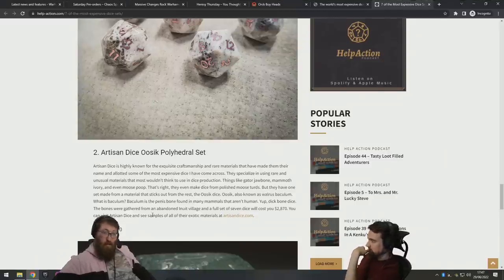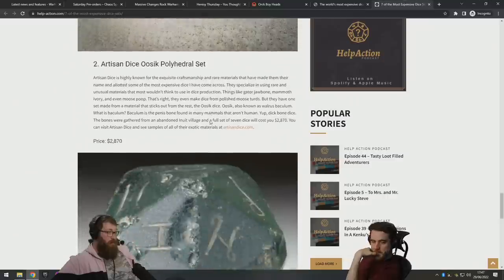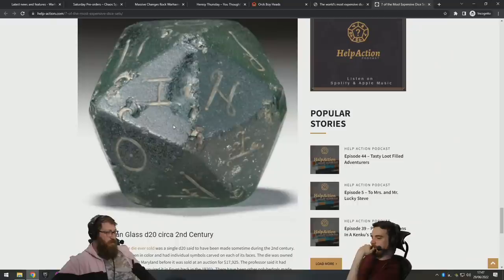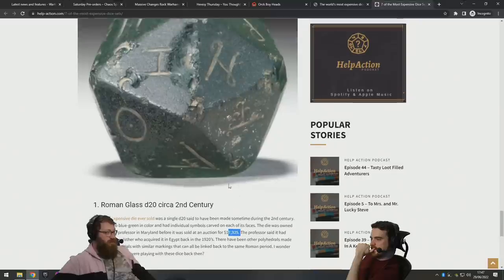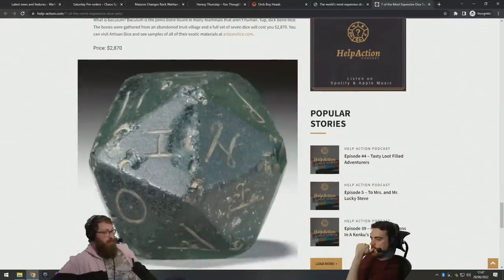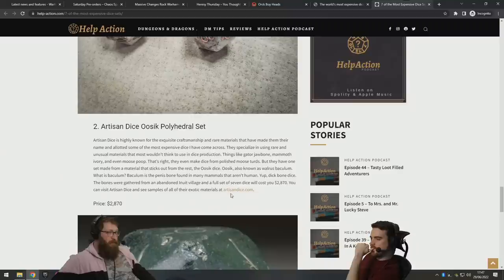Two thousand eight hundred dollars! And this is like the Roman one, right? This one doesn't count because you can't buy it — there's only one in the world. It was sold at auction. 17,000 was in the article. I don't think that counts as a thing that's just on sale.